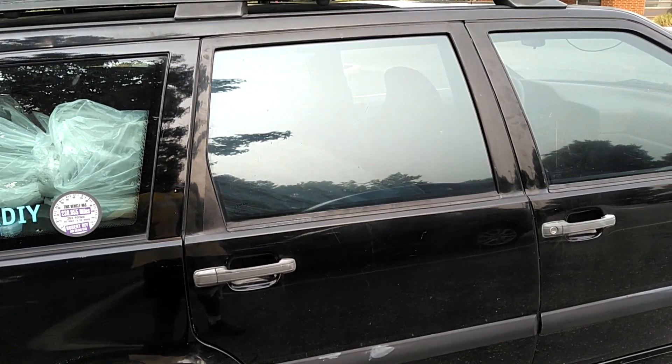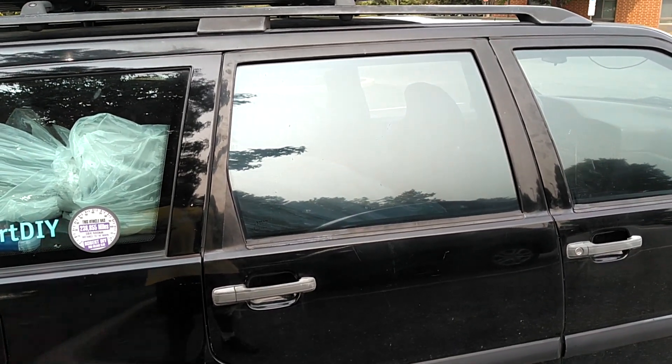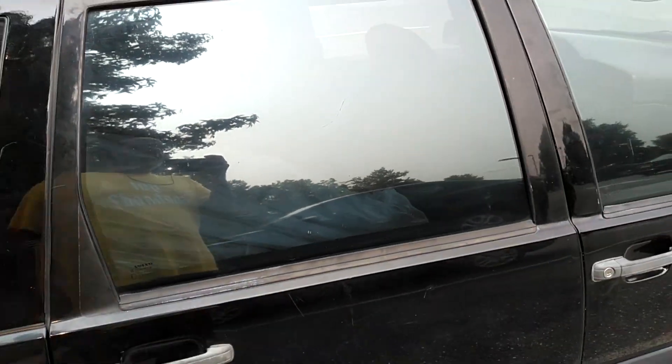Hey, this is Robert with an automotive quick tip — like, share, subscribe, comment, thanks for watching. Every once in a while I'll get a message from somebody asking me, 'Robert, how do I get this back window here to go all the way down?'